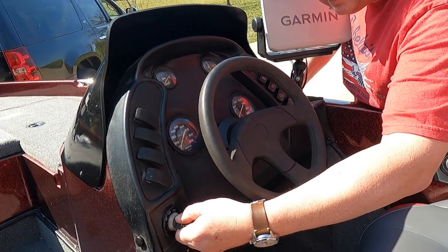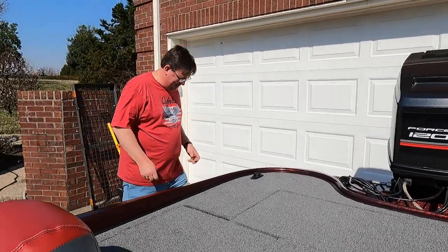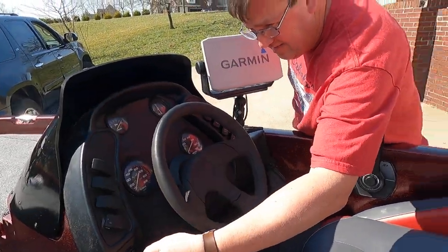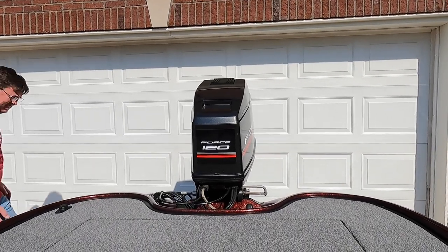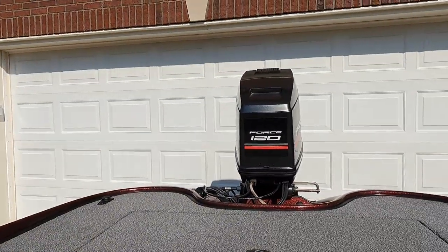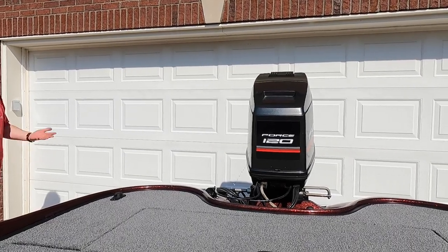To choke this you push in. It's been sitting all winter so it's getting started. Let's just get the fuel to land.